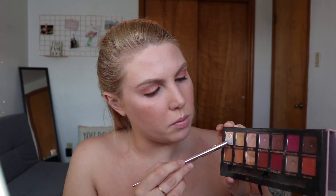I'm going to go in with a pencil brush and that cream shade Tempera and put this on the lower lash line just to keep that part bright. Then I'm going to take a little bit of Primavera and put that on the inner corner.